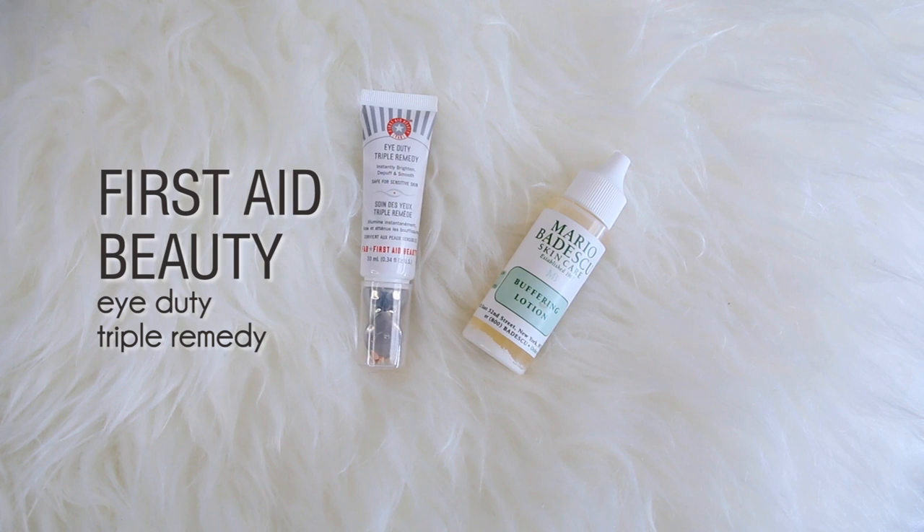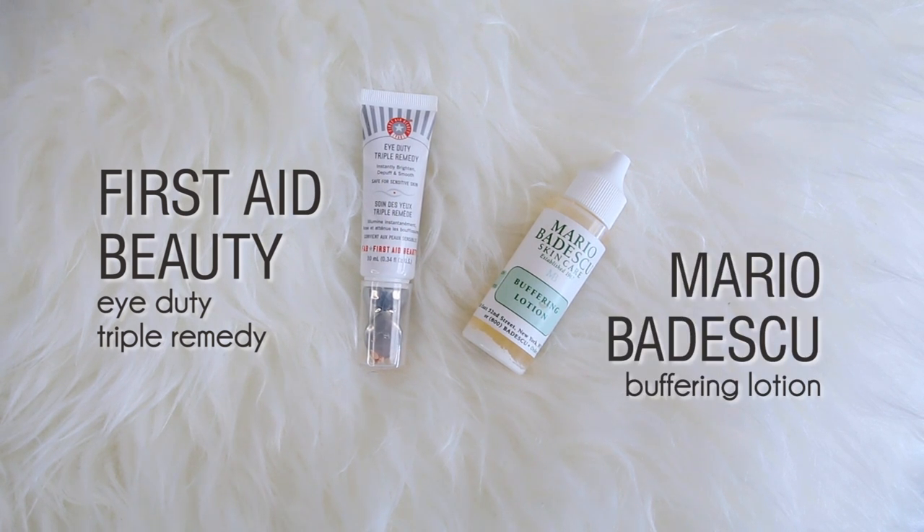Moving on to some more skincare products: this is the First Aid Beauty Eye Duty Triple Remedy and the Mario Badescu Buffering Lotion. I get a little bit of the eye cream on my finger and pat it in that way — this is definitely the most brightening eye cream I've ever tried, so I love using it before applying makeup too. Then for the Buffering Lotion, I just tap that on with my finger onto any blemishes I might have. It's really strong smelling but works really well.